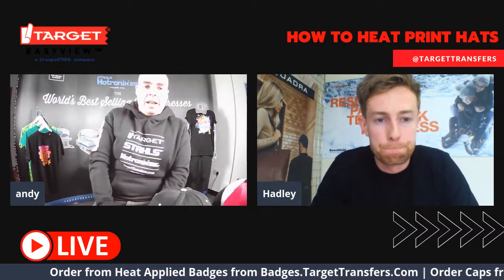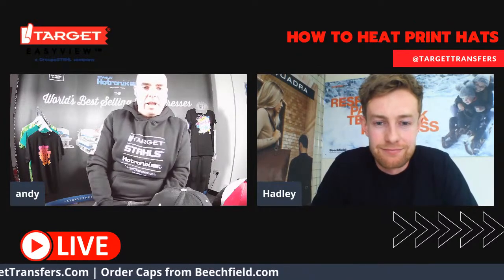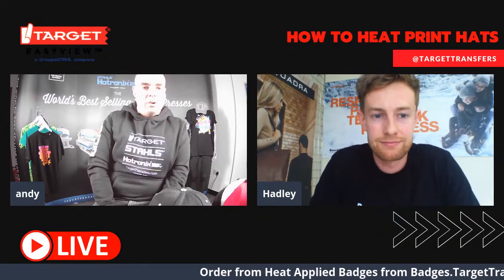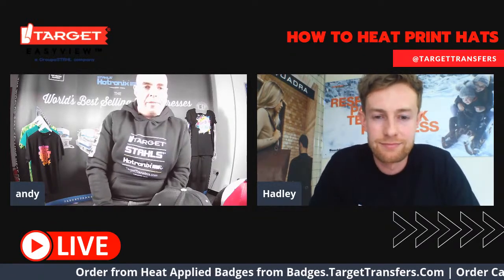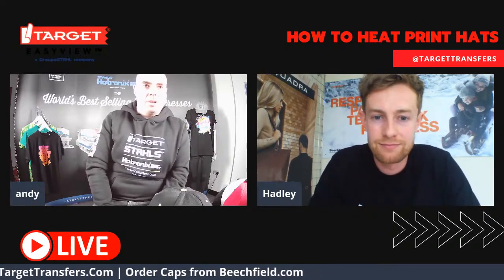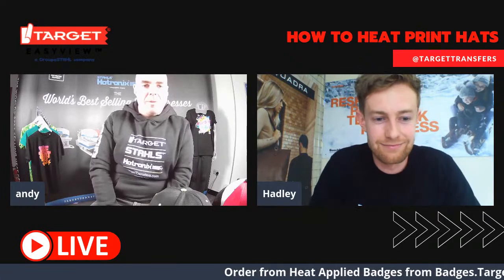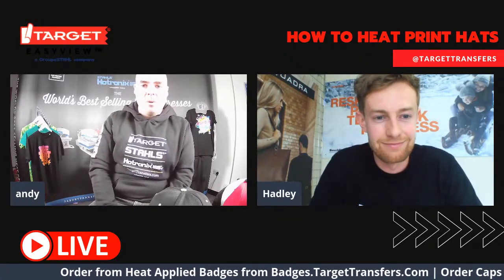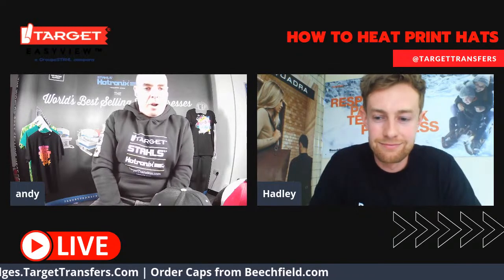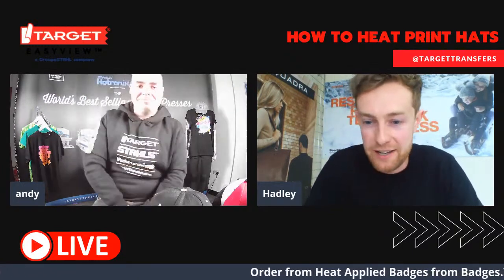If you want to know the latest in hat trends and what's available, head over to Beachfield.com. There are some really exciting new products on there above and beyond hats. If you want to get any of the hats you've seen in our presentation today, contact your current supplier if they're one of the distributors Hadley listed earlier. Get in touch with Beachfield and they'll be able to direct you to the best option. Thanks so much to Hadley for joining us today — it's been really insightful learning about these new hats. Thank you to everyone for joining us — we'll catch you on the next one!